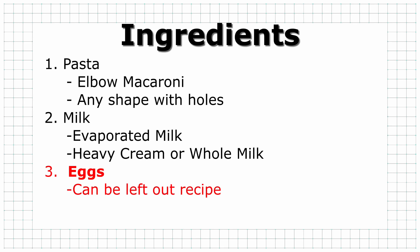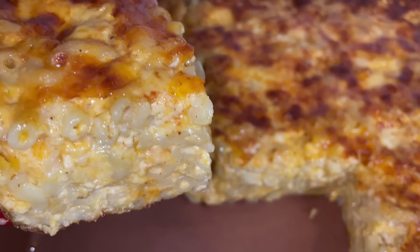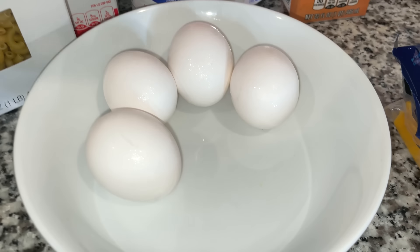We're also going to use some eggs. You can leave eggs out of this recipe — a lot of people don't like it — but look at how these eggs make my macaroni sit up like cake. I don't leave them out.